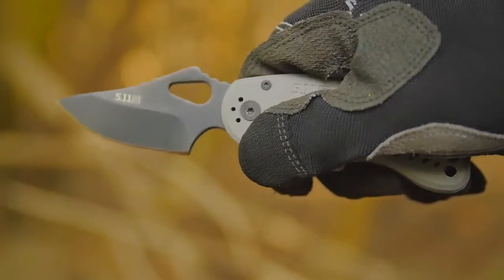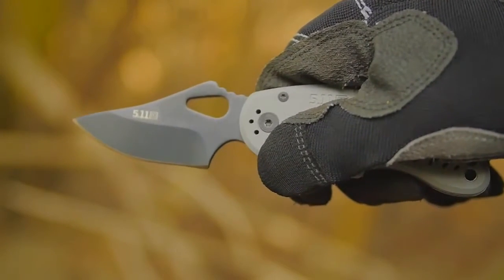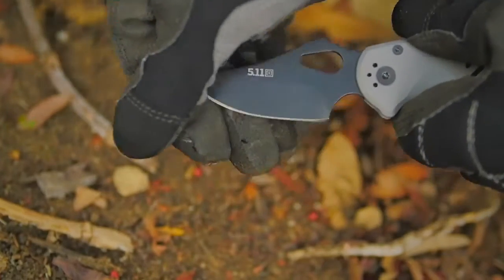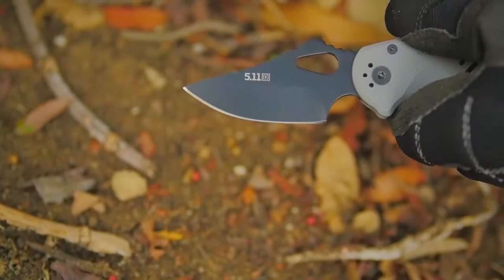The blade is just under 3 inches and provides maximum tensile strength and edge retention. The black oxide coating on the blade and liner reduces glint while repelling stains and moisture.